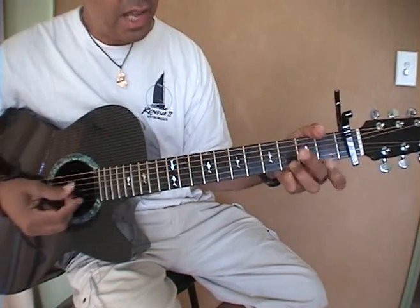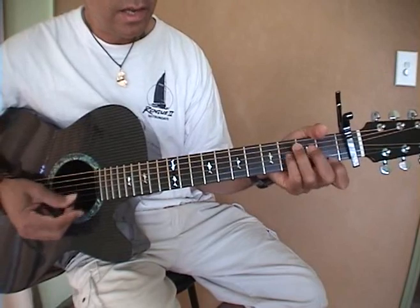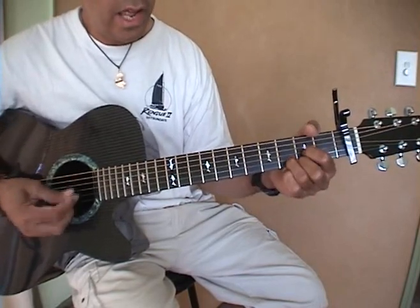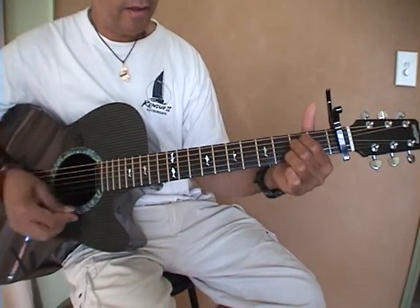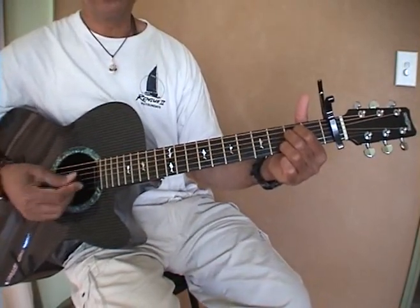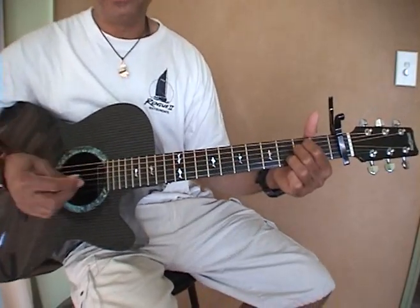C, B and G. C, B and G. C, B and G. D. C, B and G. Then there's a solo and I hope you can whistle at the same time, because it's pretty cool — those fills they've got on there.